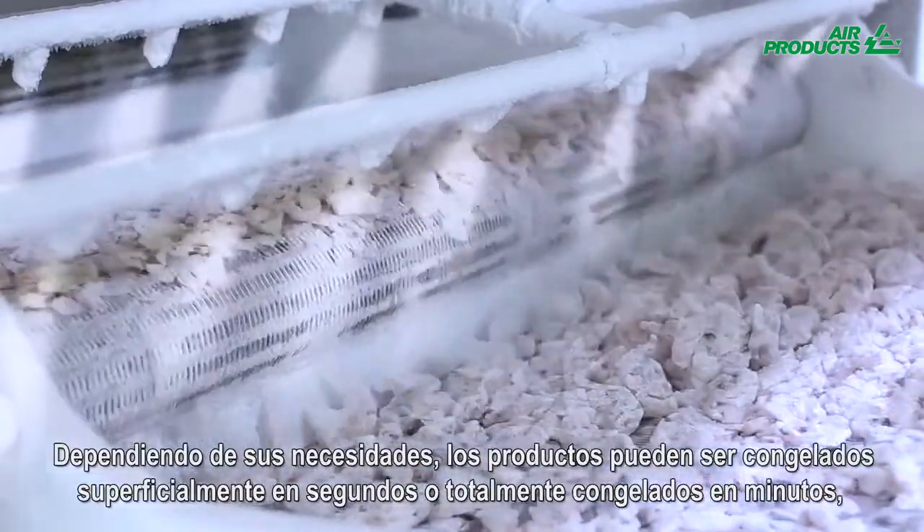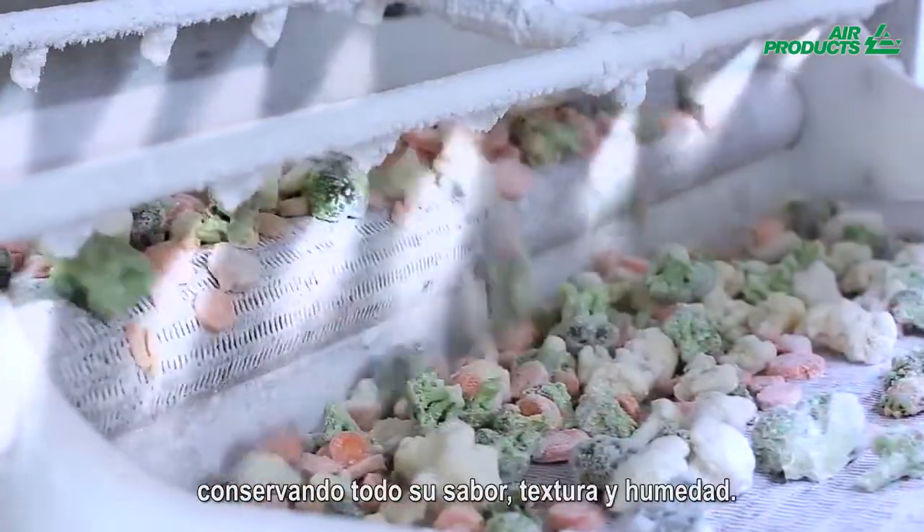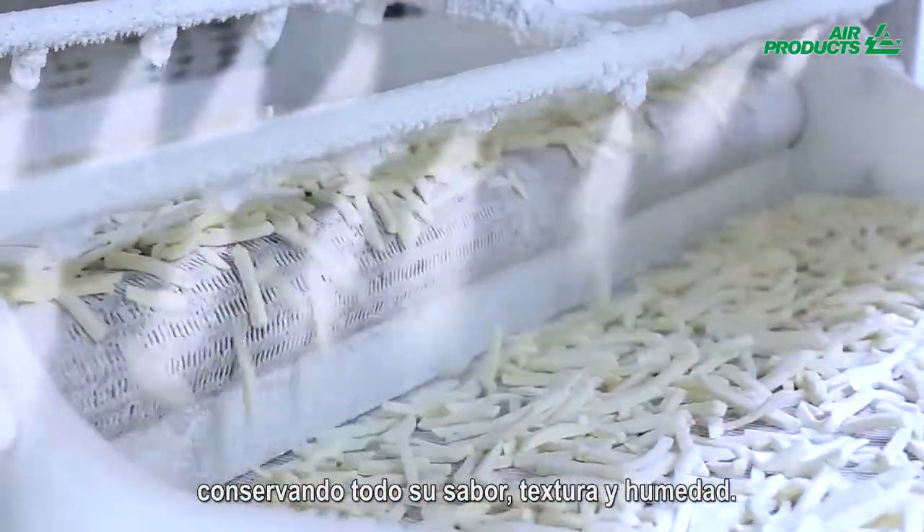Depending on your needs, your products can be crust frozen within seconds or frozen within minutes, instantly retaining their taste, texture, and moisture level.